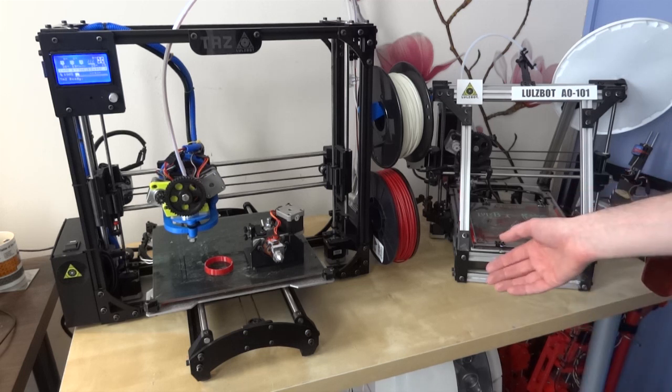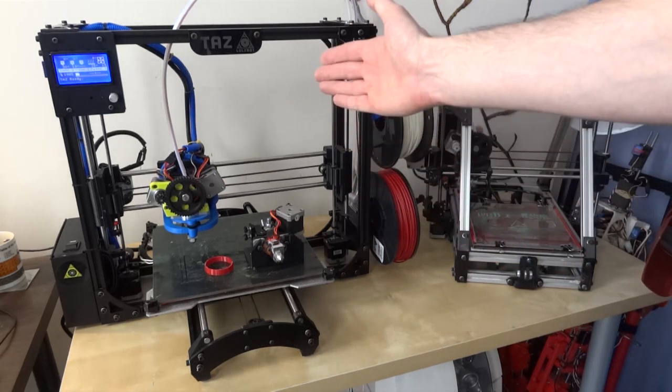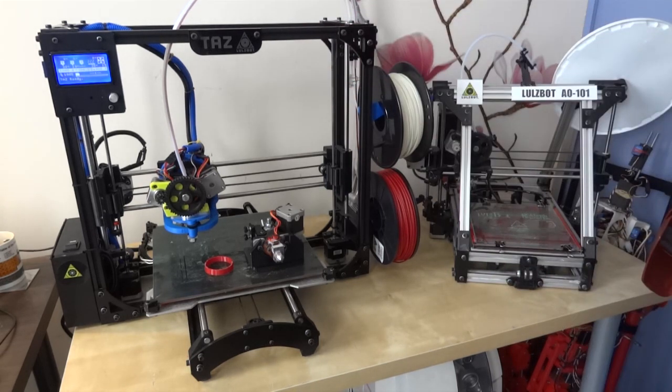Since then LulzBot have moved on and made a new range of printers called the Taz. I've seen one of these down at my local makerspace, which is SoMakeit in Southampton in the UK. SoMakeit were lucky enough to win a 3D printer from LulzBot — there was a competition where LulzBot gave away 12 printers globally, and SoMakeit was one of the winners. I must say I'm incredibly impressed with it; in fact I fell in love with it, and effectively I've gone and upgraded.